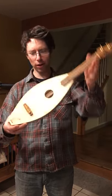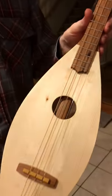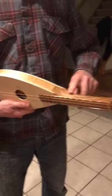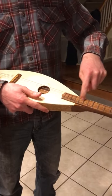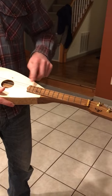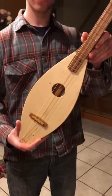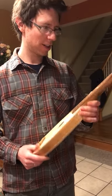This is my latest dulcimer build. I still need to put the strap button on, but here it is — three strings. Got an Osage orange bridge and nut. These are new tuners I haven't used this kind yet, but I think they're an upgrade from what I had before. I got an oak neck and sides, white pine front, black locust fretboard and bridge support. I look forward to hearing the comments.